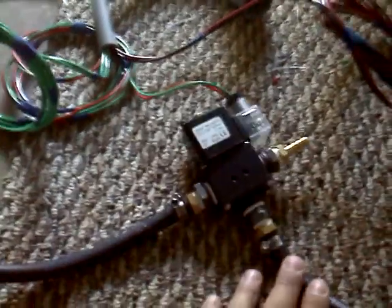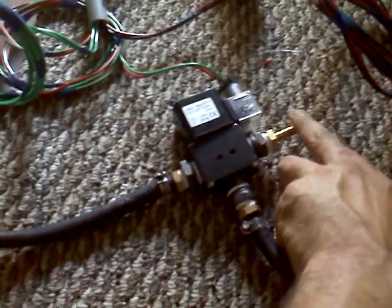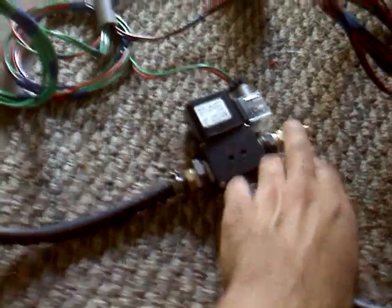This three-way valve switches between vegetable oil and diesel supply. You need to provide your diesel to there, and then the output on the way to the injection pump comes through.